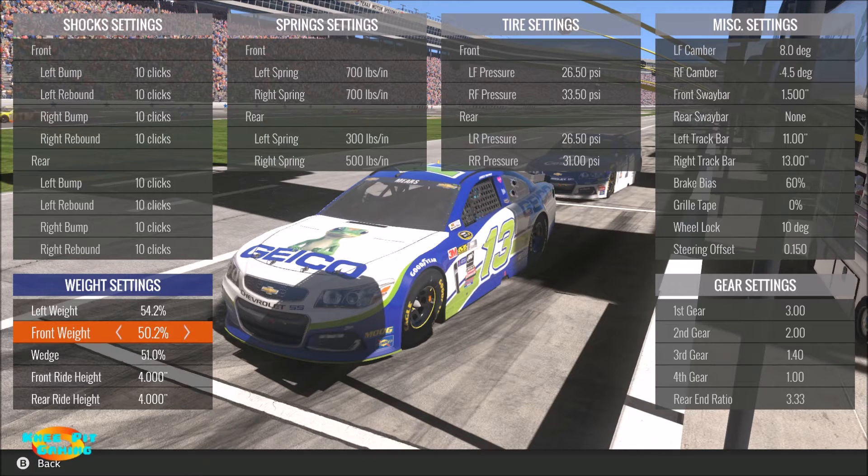Front weight is really part preference and part how you want the car to drive, how quick the transitions you want to be. The more nose weight or front weight you put in this car, the more stable it's going to be but the tighter it's going to be - the harder time you're going to have getting it to turn going into and off the corners. You're going to find that you really abuse the front tires much more easily putting more front weight in. Obviously using 50/50 is neutral for the car. I find that for a cup car I usually like to give it a little bit of nose weight, but not more than a couple of tenths of a percentage generally.